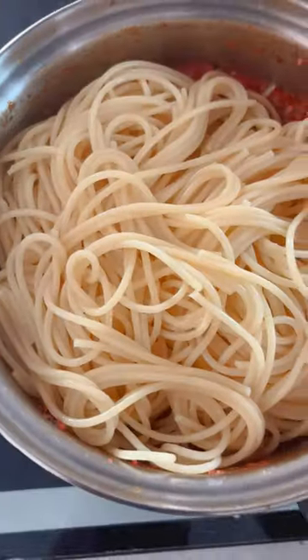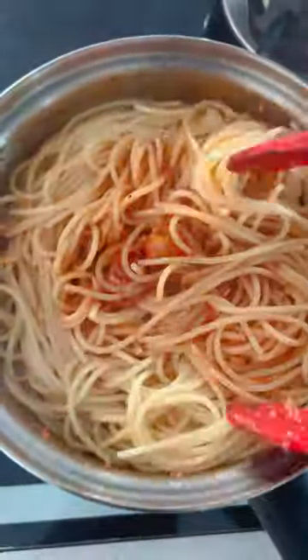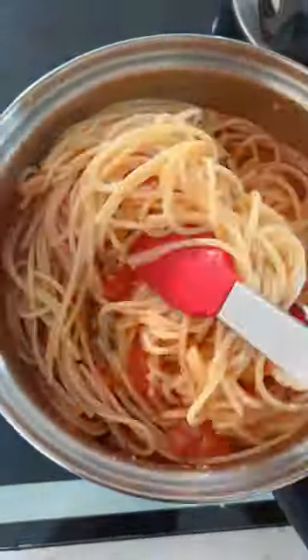Once our pasta is cooked, drain it well and toss it into our aromatic sauce, ensuring that each strand is coated in the sauce.